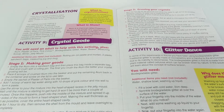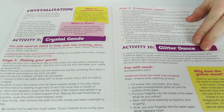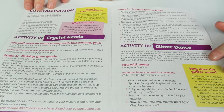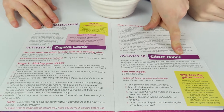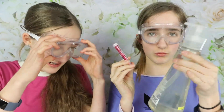Now we're on to the final project, crystallization, but we're not actually doing the making a crystal geode because it takes a few days to grow crystals - we'll do that on Instagram. Instead we're doing Activity Ten, called the Glitter Dance, which is all about surface tension. It actually has nothing to do with crystallization, but we'll also put the crystallization on Instagram.